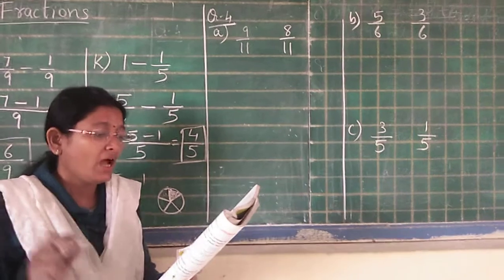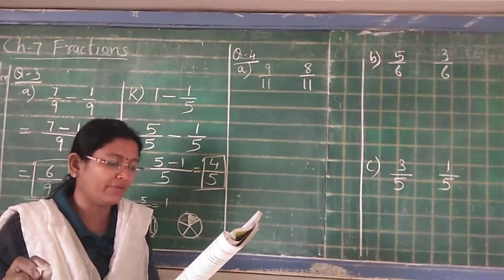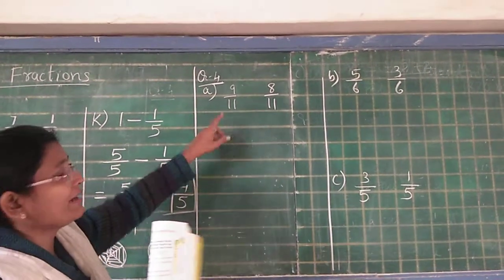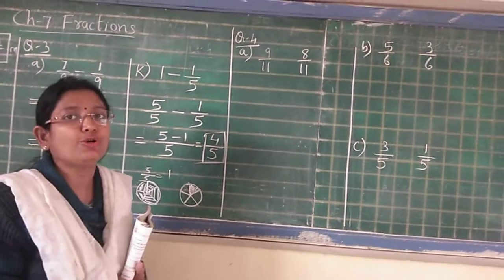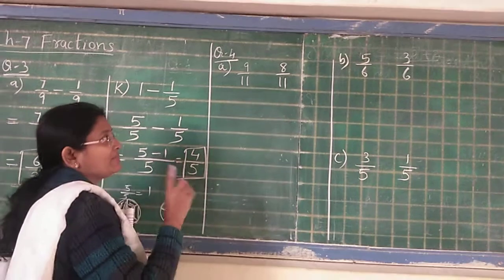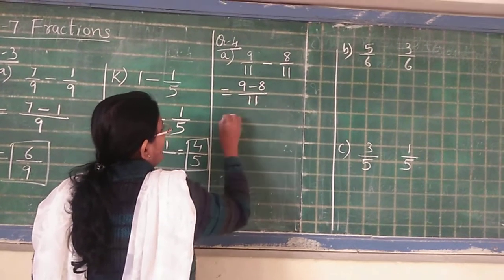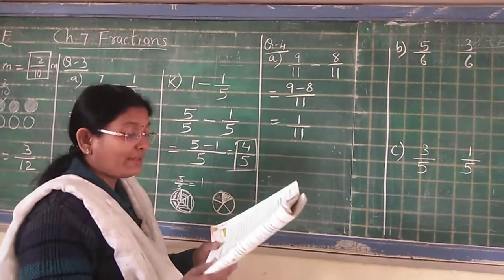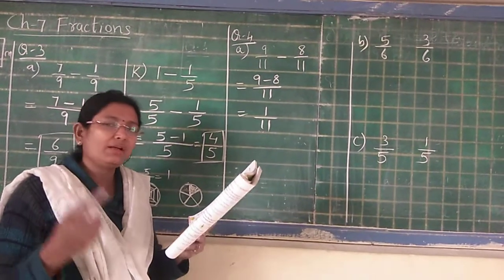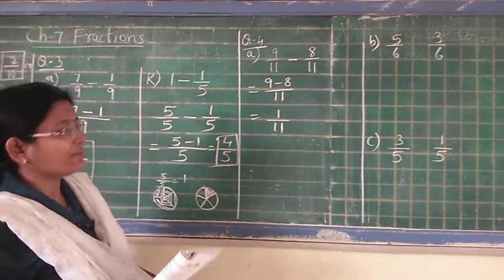Application in real life, number A: Hari drank 8 upon 11 of a glass of buttermilk and Sundar drank 9 upon 11 of a glass of buttermilk. Who drank more and how much more did he drink? See, Hari drank 8 upon 11 and Sundar drank 9 upon 11. Always write the bigger number first. So 9 upon 11 is bigger, so 9 upon 11 minus 8 upon 11 is equal to 1 upon 11. The answer in statement: Sundar drank more — Sundar drank 1 upon 11 glass of buttermilk more than Hari.